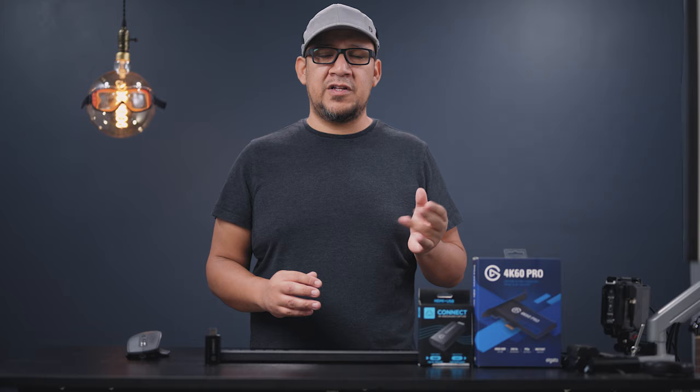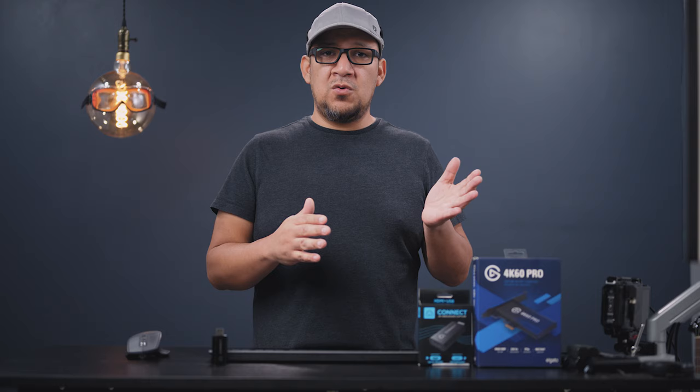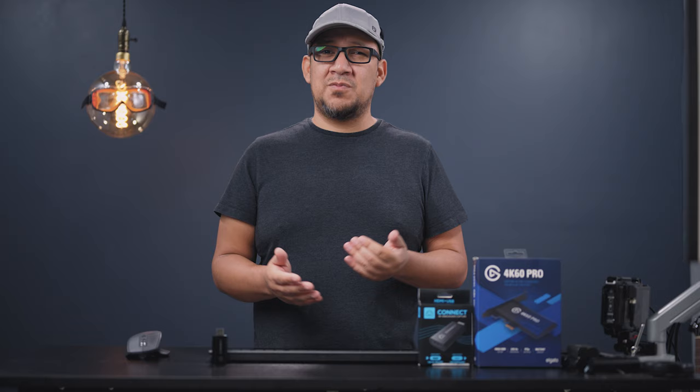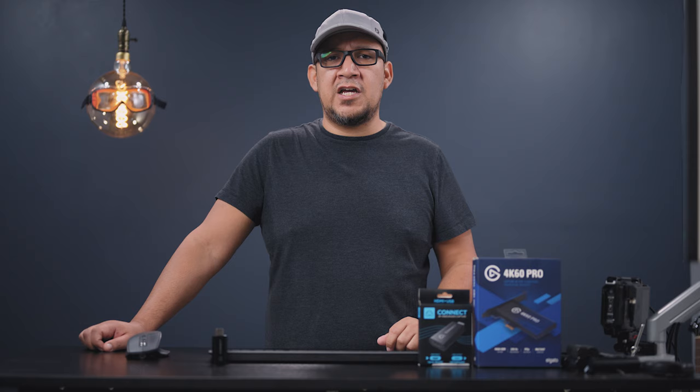I'm probably going to get rid of everything because even the Elgato for what I want isn't going to do the job. I would still recommend your laptop's webcam, your PC webcam, or Nikon's webcam utility or any other DSLR webcam utility — those would work just better. That's my review for today. I really wanted to make this something that would shine, but unfortunately there's no way to make this thing look good. Please like, share, or subscribe to this channel — I really appreciate you guys.